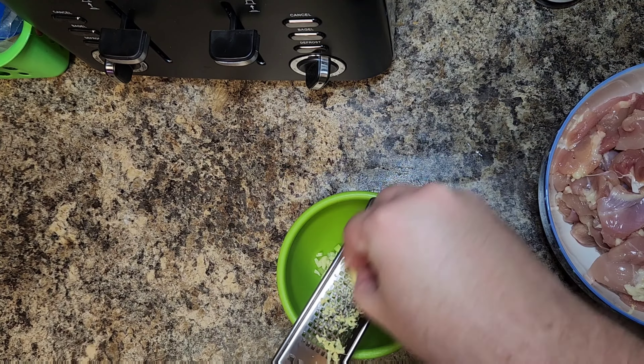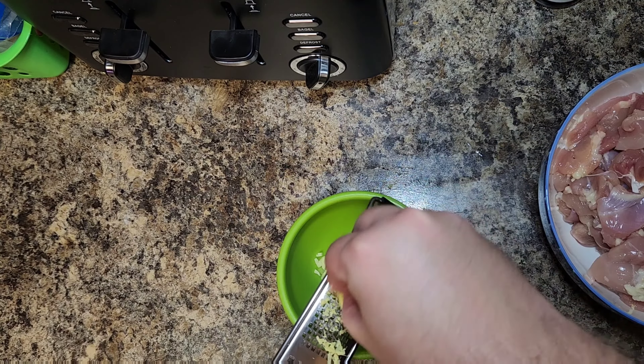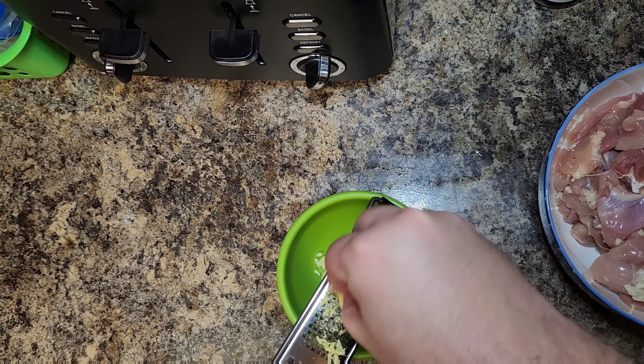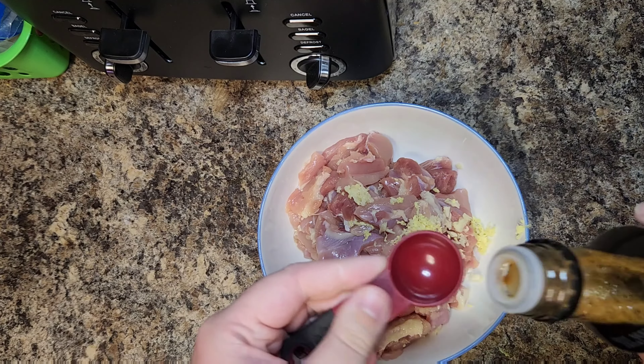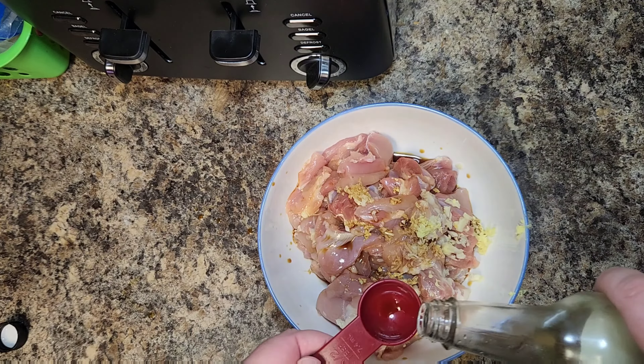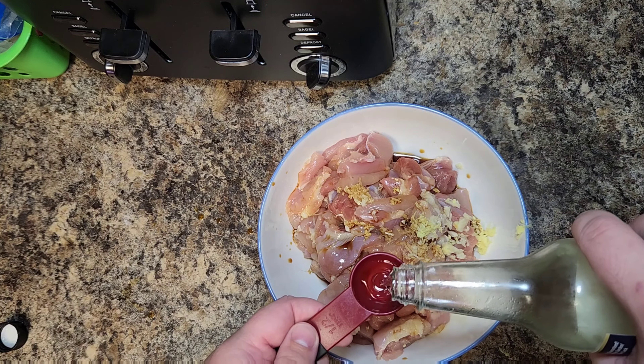Next we're gonna cube these up into one-inch cubes — you can make them a little bit smaller if you want them more bite-sized — and stick them in a bowl off to the side. Once we have our bowl of chicken, we're gonna take a one-inch piece of peeled ginger and grate it over our chicken, using three-quarters of it and reserving one quarter to grate over the salsa bowl with garlic and green onion.